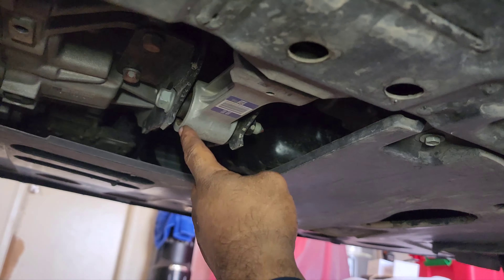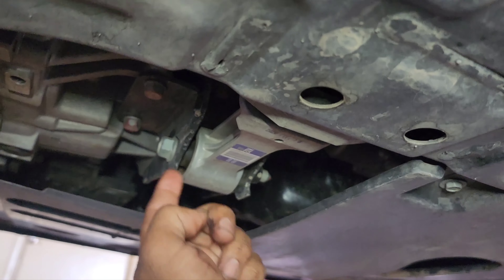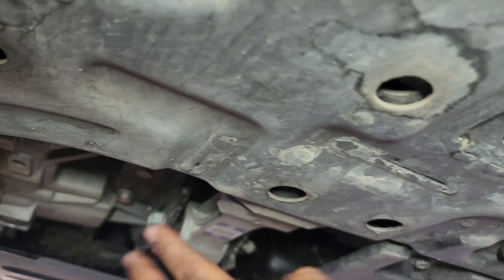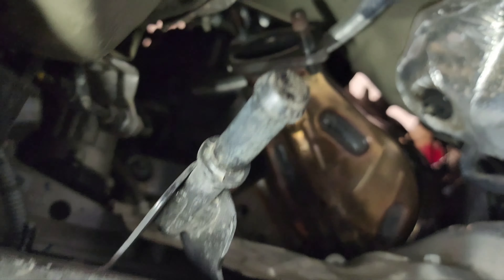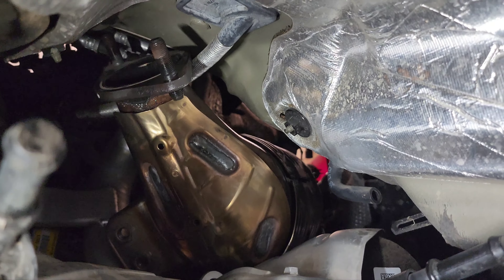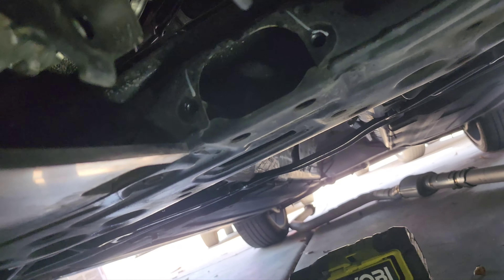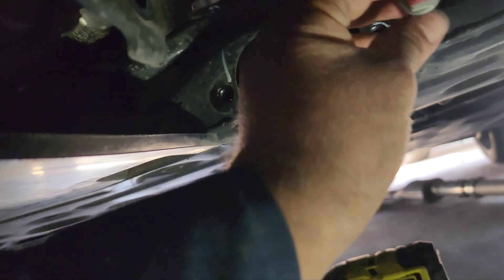But first, you need to remove the bottom motor mount here. There's a 19mm here — move that engine forward a little bit so you can get the cat out. I was mistaken — the actual bolt here is a 17mm, and the ones that hold it here are 14mm.